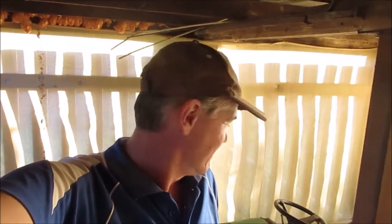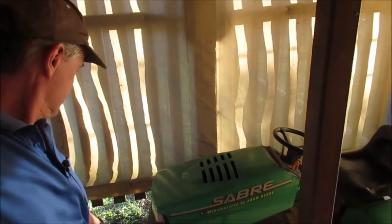G'day, welcome to another episode of Country Life on the Coast. My name is Sean and on today's episode we're going to work on our ride-on mower and try to work out where all the oil came from.